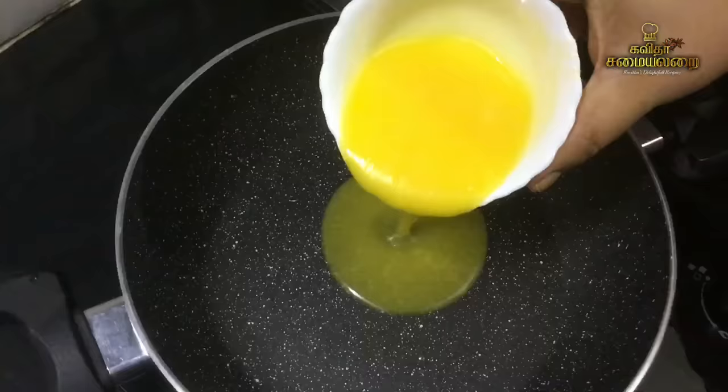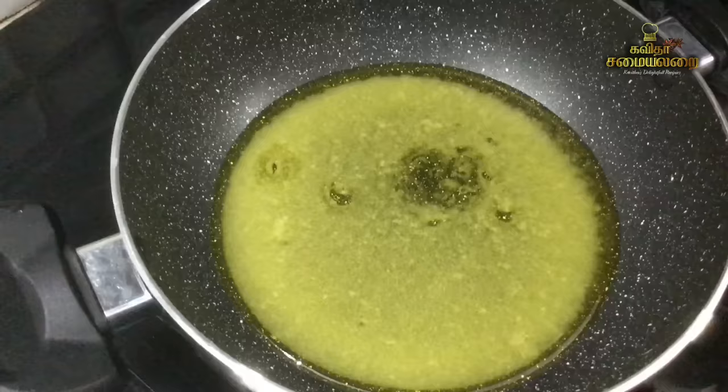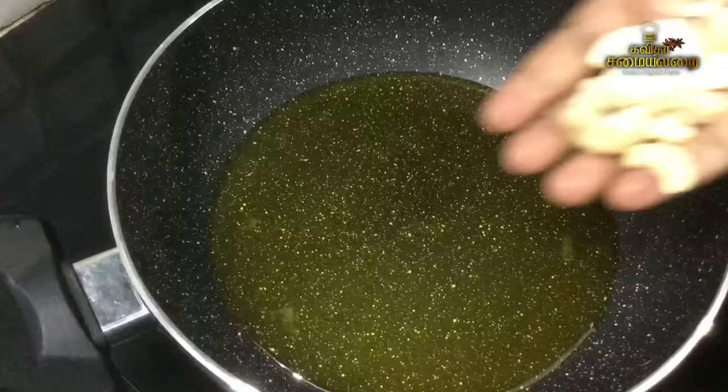Turn it in the oven with a knife and let it pass through. Then we can use a knife and add it to the boiling stage. Let's bring it to a light brown color.